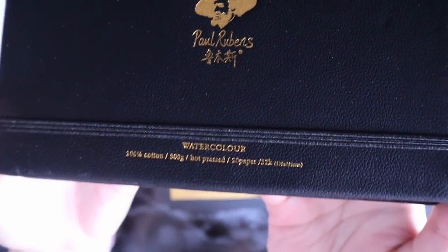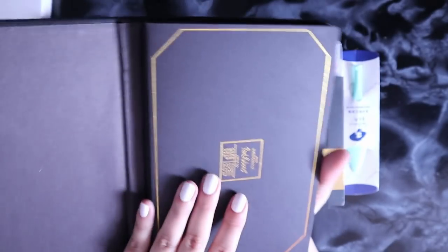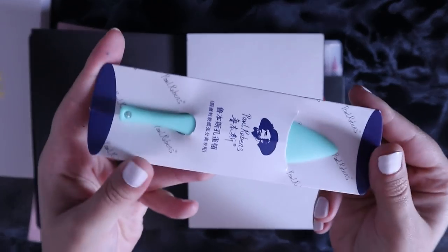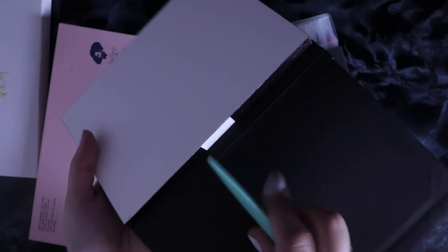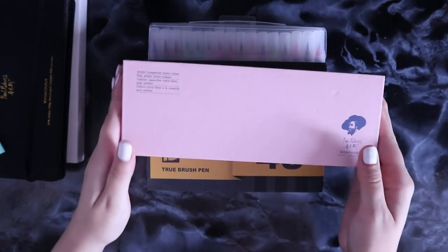First of all, we've got this watercolor pad sketchbook, which is gorgeous. It's got all these gold details and comes with this little greenish teal tool — which by the way is in my favorite color — and you use this to take out the pages. I wish I'd had this tool my whole life because I have struggled to get pages out of watercolor pads so many times, but this little tool is finally going to make it all better.